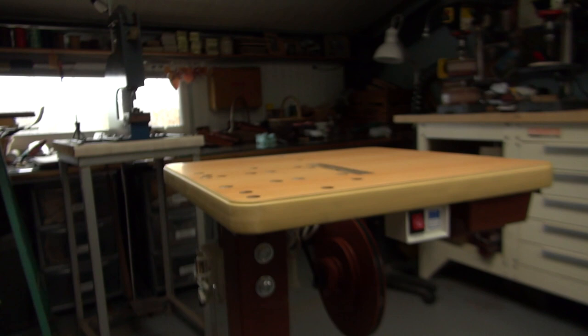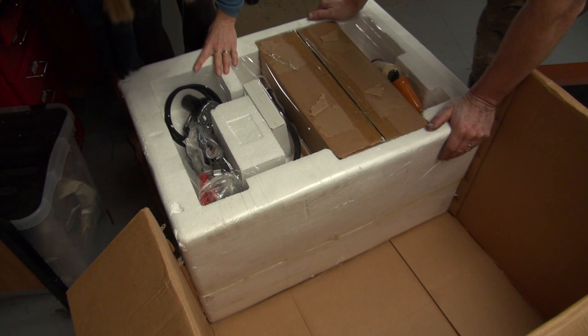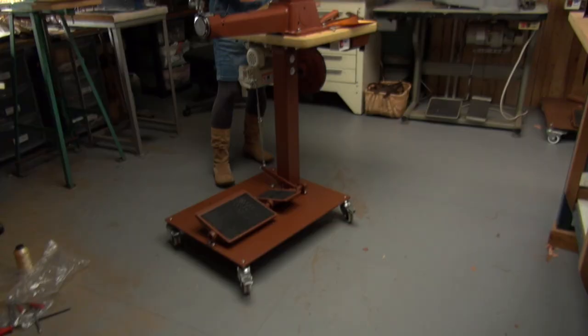Wow, okay. That looks good. That should be interesting — it plays a light with it. Wow, look at that. It's huge. It's a beastly.